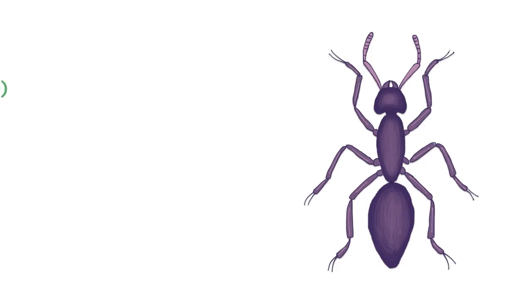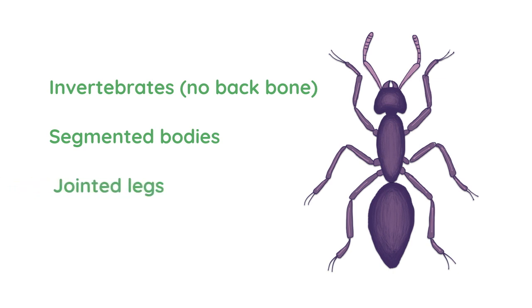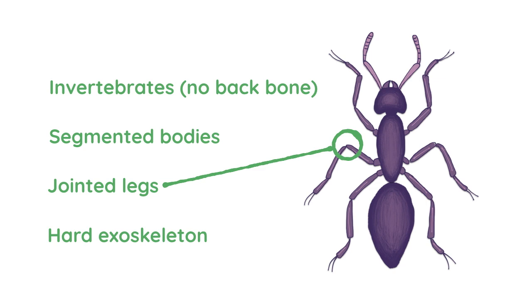Arthropods are a group of invertebrates, which means they've all got no backbone present. All arthropods also have segmented bodies as well as jointed legs — by jointed legs we just mean those sort of knee or elbow type parts to their legs — and they've also all got a hard exoskeleton.